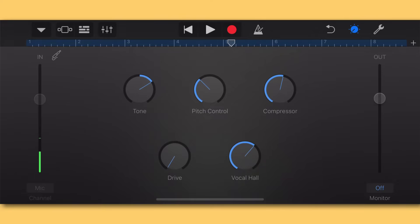Another knob to experiment with is the Drive knob in the bottom left — this adds a little bit of grit and gain to the vocal. You don't want to add too much or it'll start to sound distorted, but just a little bit adds a nice warmth and saturation to the vocal. I like it somewhere around there — just a little bit to add something extra.